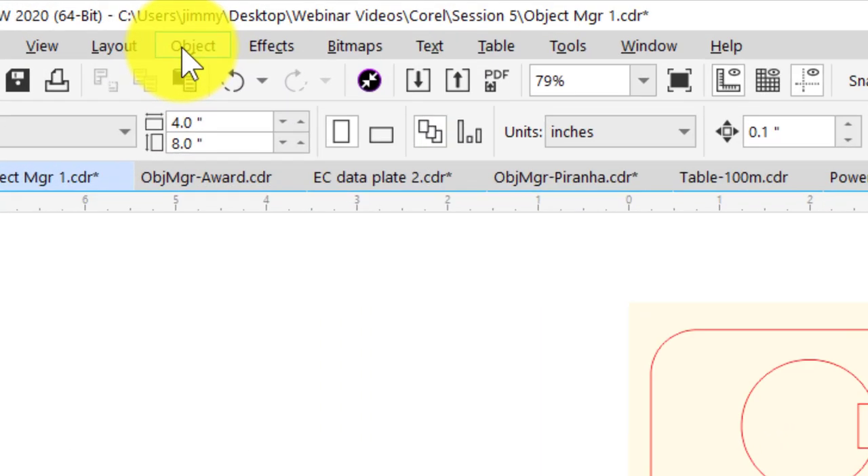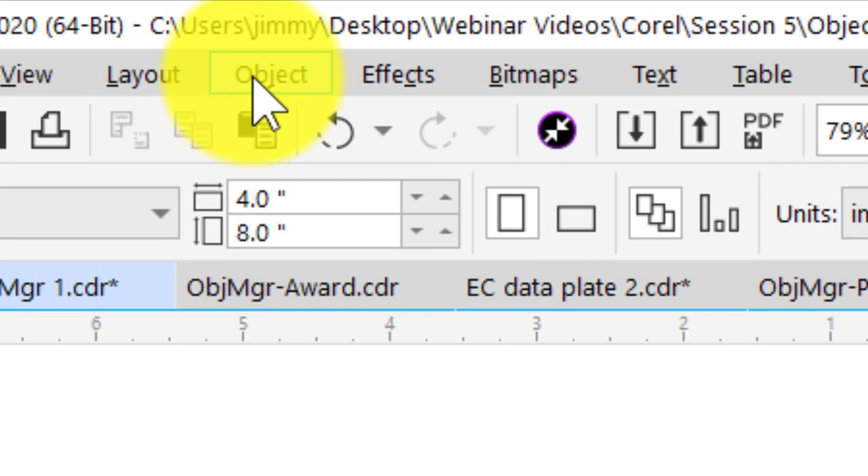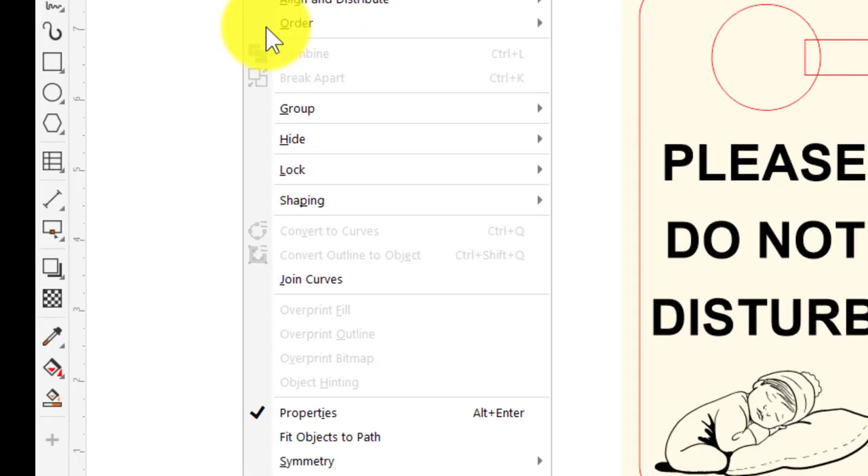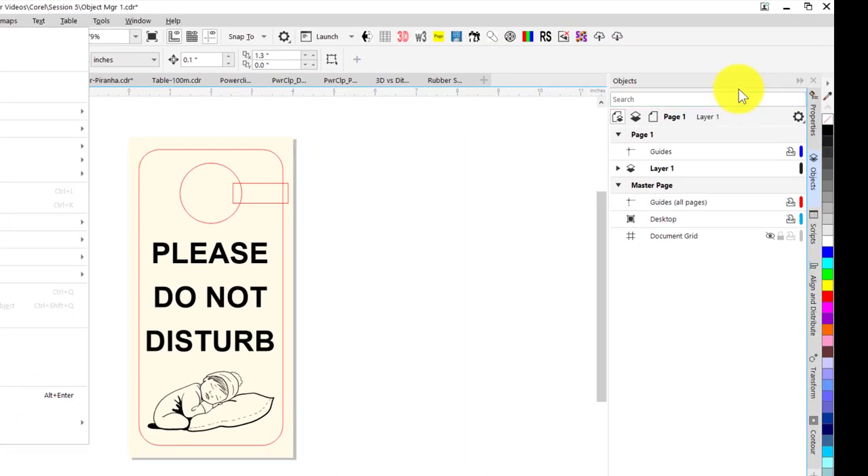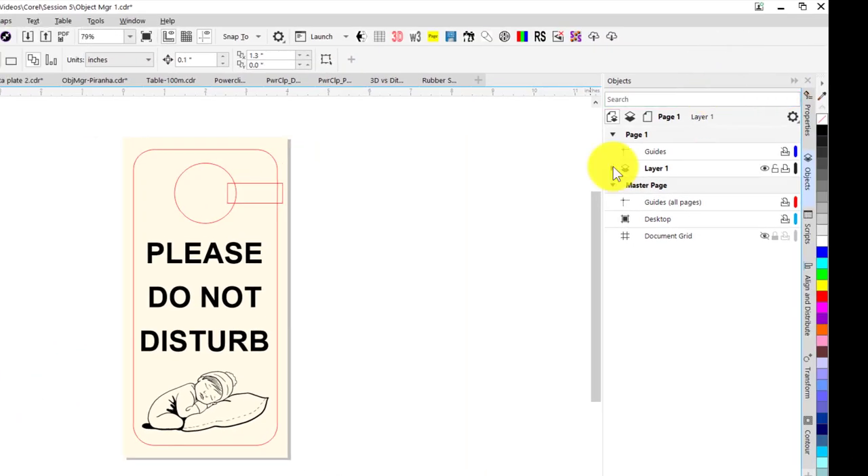To turn this feature on, you go to the Object menu, and at the bottom of that menu you have Objects as an option. I have it already checked here, so it's already in my dockers. Let's take a look at layer number one, which is the layer we have everything in right now for this job.